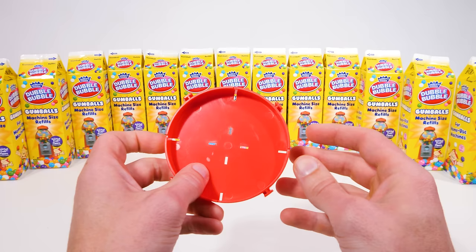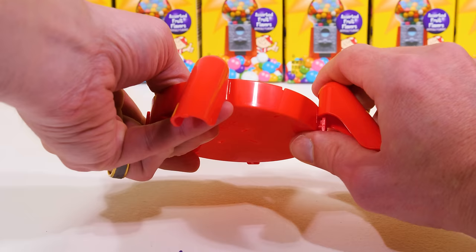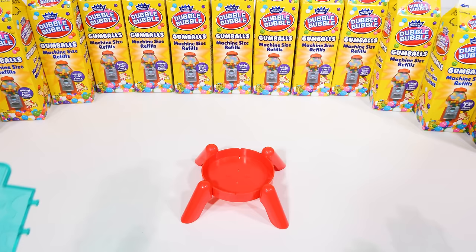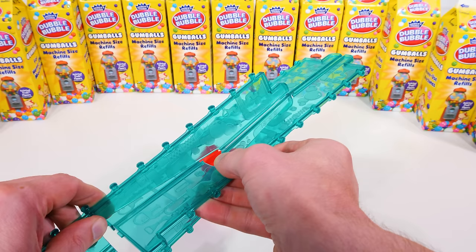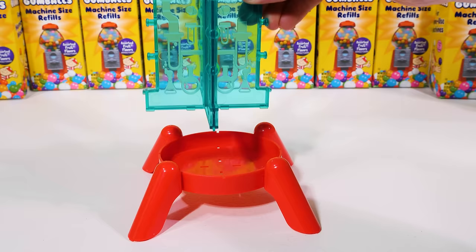First, we need this red circular piece, and that's going to be the base of the gumball machine, so let's set that here. Then we'll attach four legs to the base to help the gumball machine get up off the ground — that's one, here's our second one, one more makes three, and finally the fourth leg on the last spot. And here are those big long blue pieces from earlier. We just slide them together like this, and they will be the body of our gumball machine, just like we thought. Let's just make sure they're nice and secure, and then we match the grooves up with the ones on the base, and it'll slide right in.